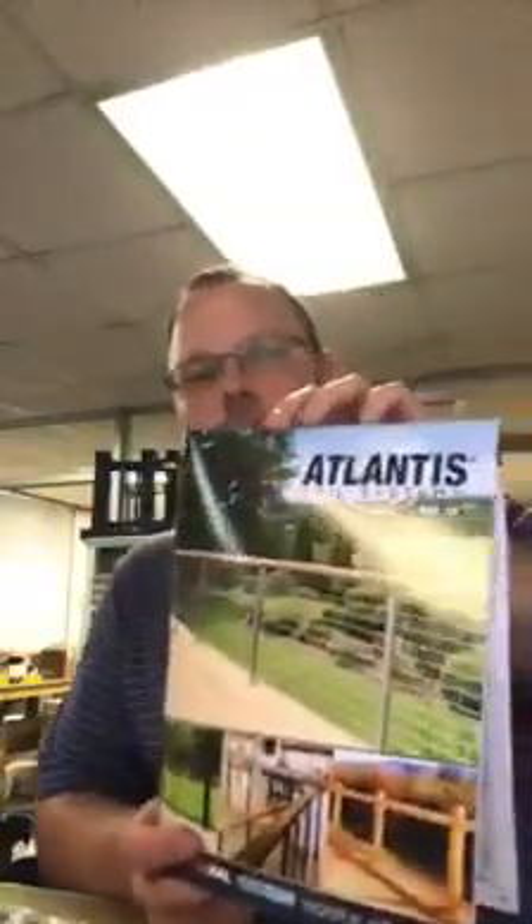Today I'm going to talk about Atlantis Rail, and specifically two of their product groups: one called Handy Swedge and the other called Atlantis Rail Easy. I'm also going to draw some similarities to another product line we sell here called Feeney Cable Rail, which I've done a video about before.